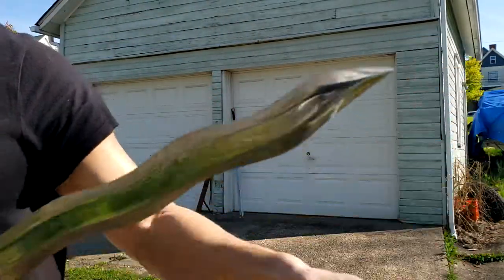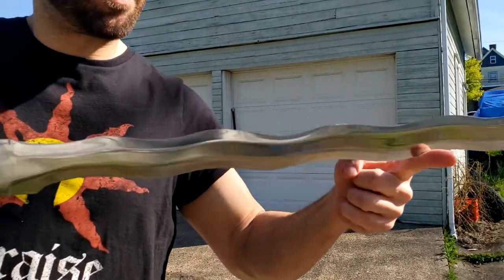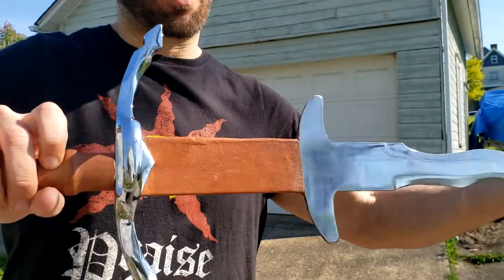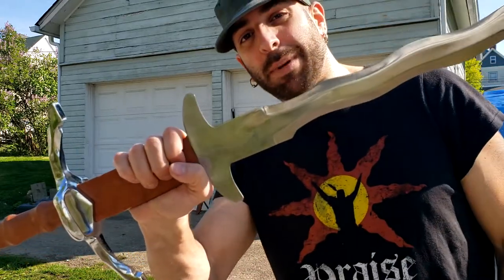It came with a nice little guard for the tip because it does have a sharp tip. As you can see, the flame blade — a nice curvy blade that is a feature of many of these medieval German longswords — often used by the Landsknecht, a group of mercenaries who are some of the best around.